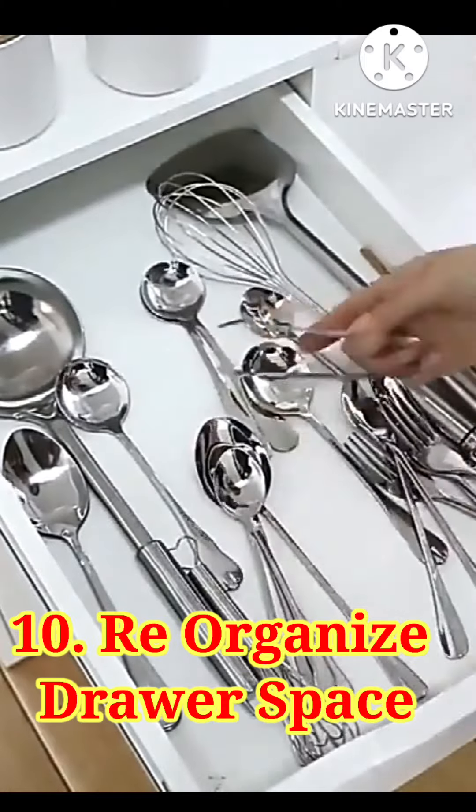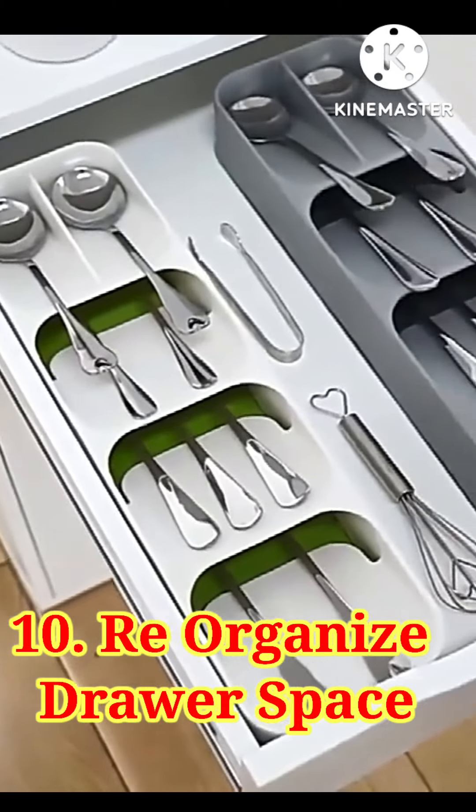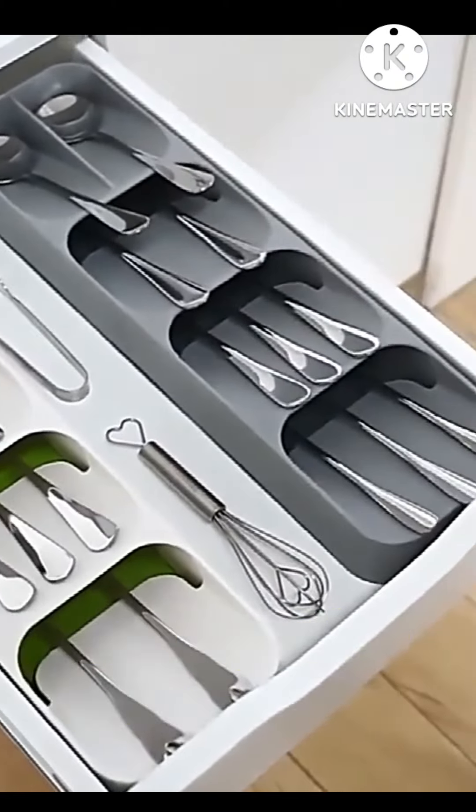Last but not least, you can maximize your drawer space. Use a cutlery organizer to maximize your space and keep even small spoons neatly stored.